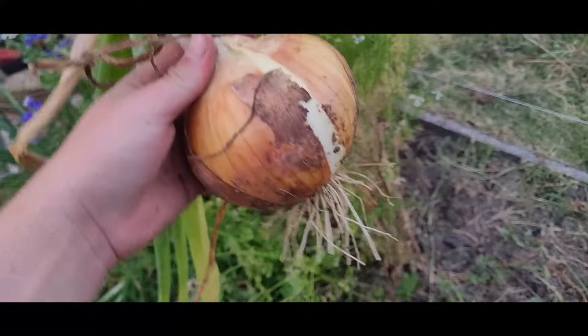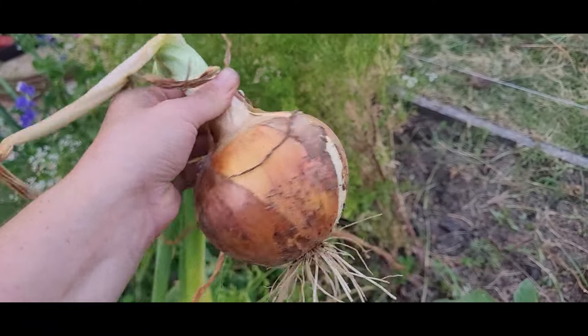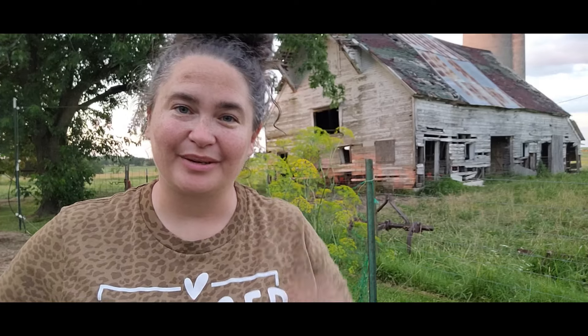I couldn't tell you what the ones I started by seed are — I've forgotten. I still have probably 200 more onions that either need pulled or are still growing and not ready yet, but it is getting late so I am going to go in for the night and get a shower. I am filthy — that means it was a good day in the garden.